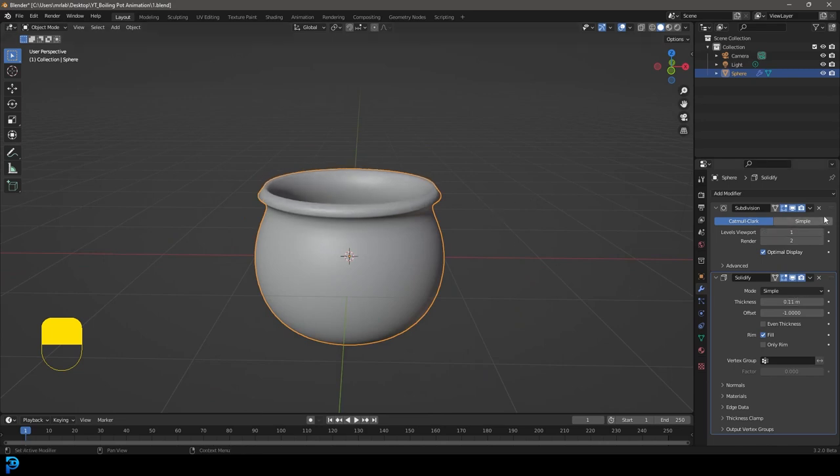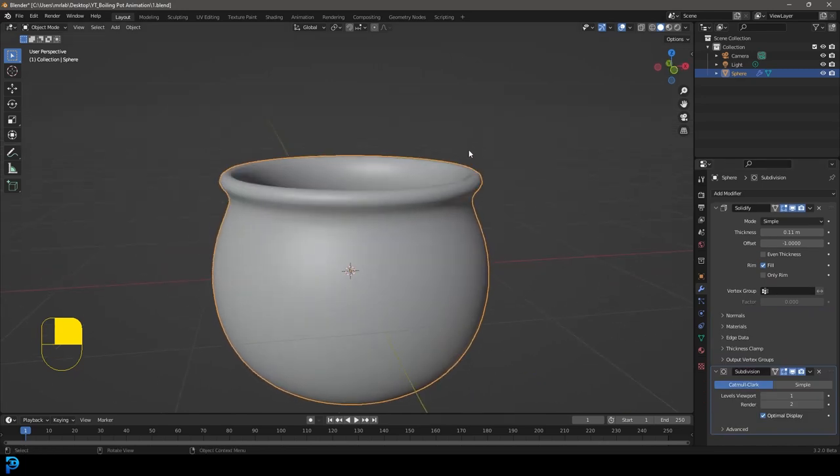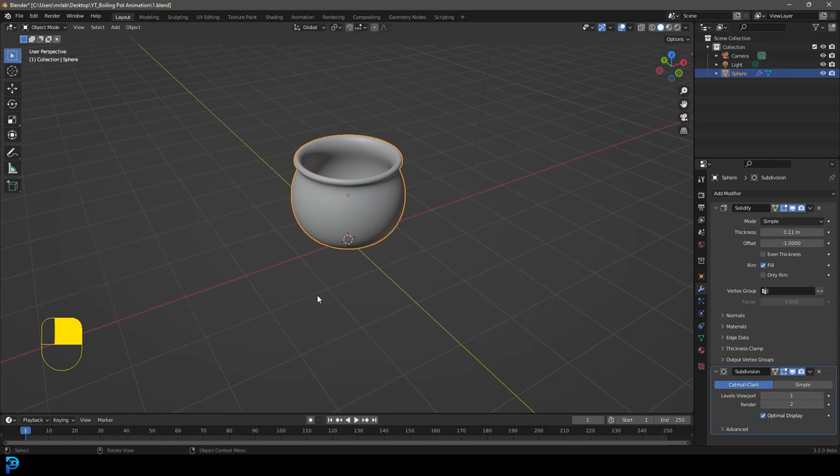You can drag the subdiv underneath the solidify and that looks even better. Work on this however much you want. Go G, Z and move it up so it's sitting just above the ground — we'll adjust it later.